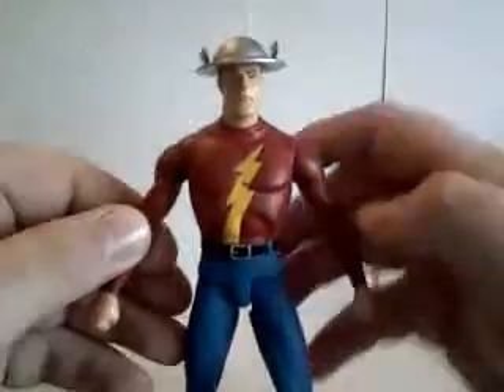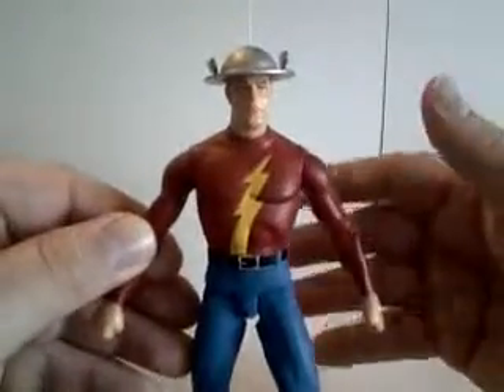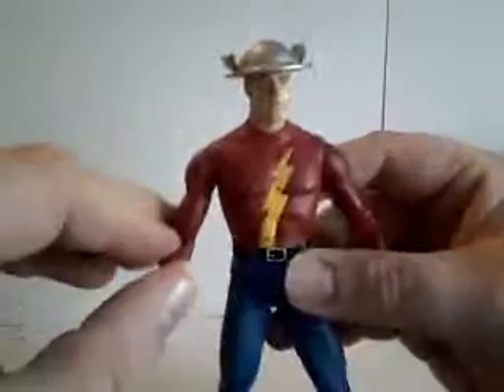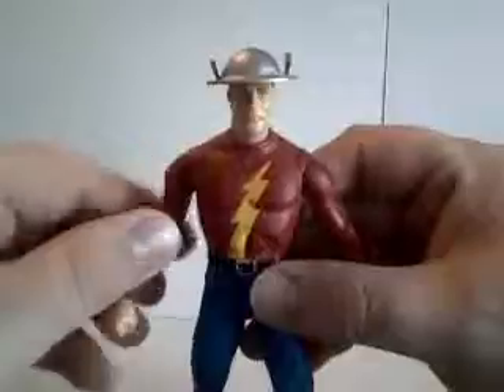I kind of almost prefer it this way, so you can get a good representation and all your figures look good together, looking like they come from the same universe. You don't have an Ed McGuinness next to a George Perez next to a Jim Lee. Each of those looks good in their own right, but when put together it can be somewhat off-putting. But now we have the DC Universe Classics.